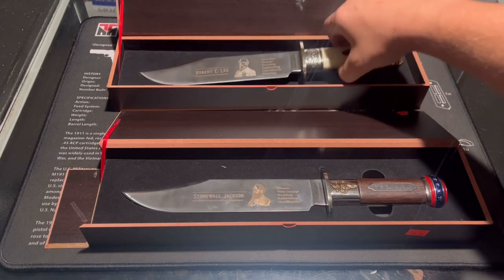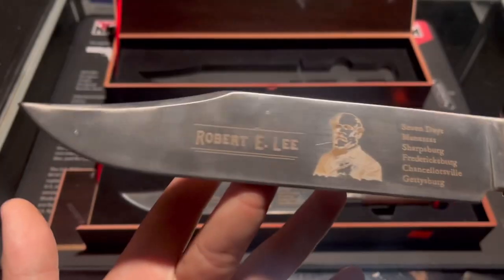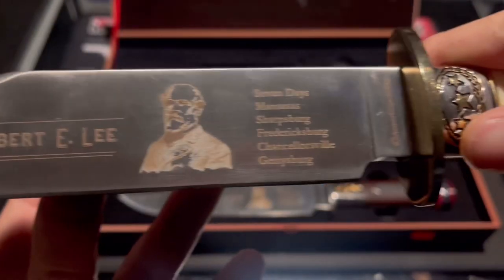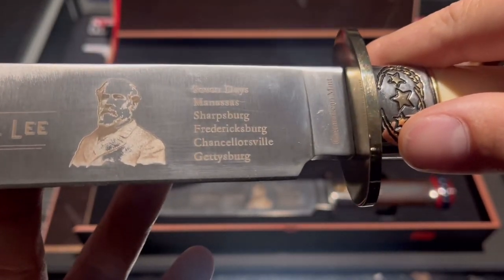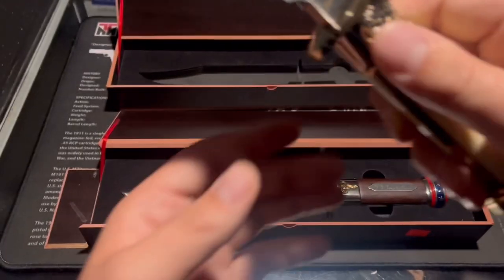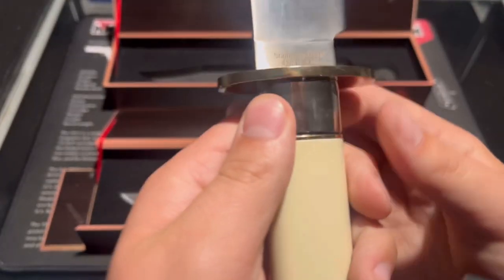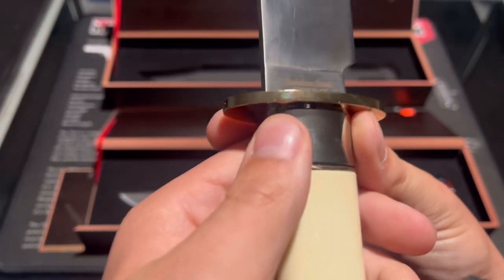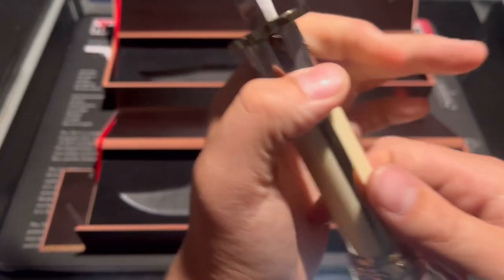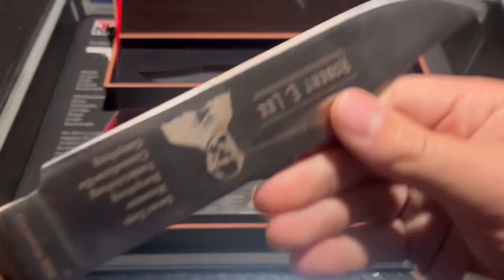This other one here is Robert E. Lee, and it has some nice engraving too. It says the battles he fought: Seven Days, Manassas, Sharpsburg, Fredericksburg, Chancellorsville, and Gettysburg. Same markings — stainless steel 420 PRC — and the same 150th Commemoration inscription on the back.